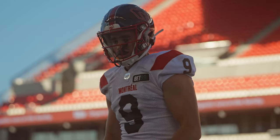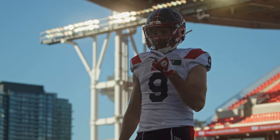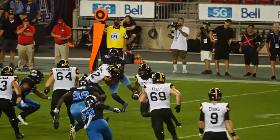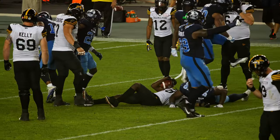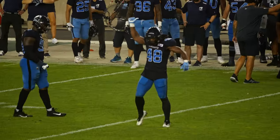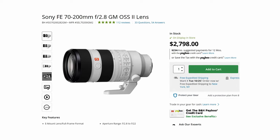The next focal range we have to cover is 70 to 200. This is such a key focal range for sports videography because you can use a 70 to 200 on full frame or crop sensor cameras to film pretty much any sport. I've used this lens in pretty much every sporting environment I've ever been in — it's a must-have in my bag no matter where I go. So having a really good 70 to 200 millimeter lens is really important. The best 70 to 200mm lens for Sony mirrorless is the Sony 70 to 200mm F2.8 Mark II.